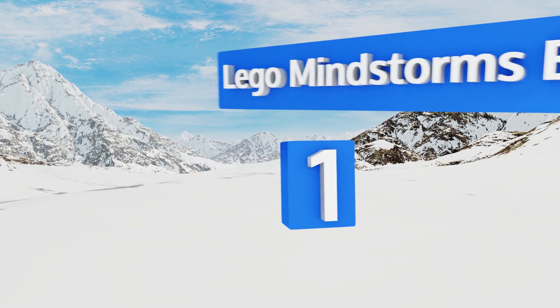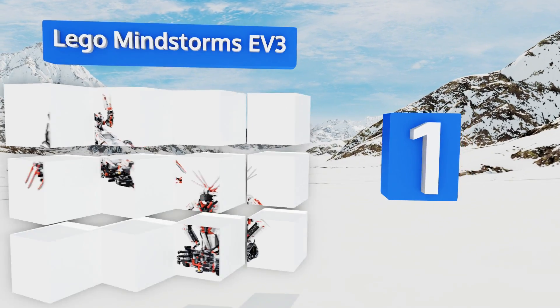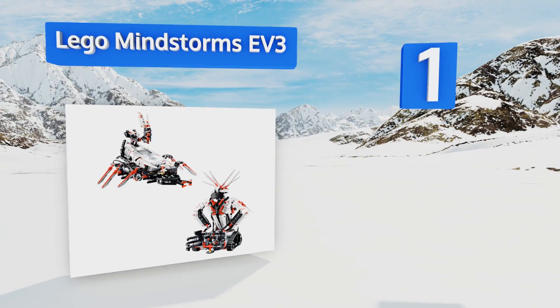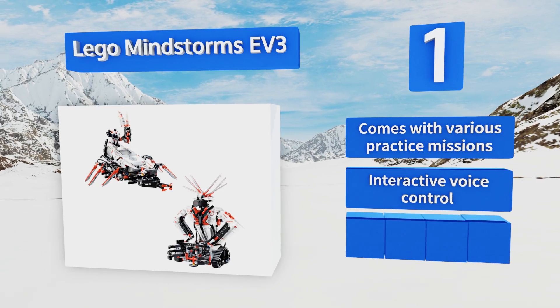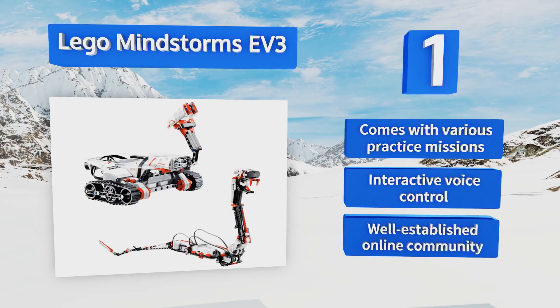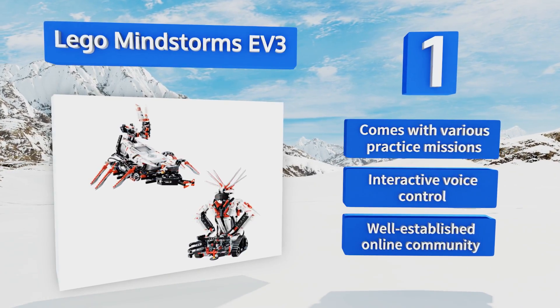Taking the top spot on our list, the name every high-tech tinkering kid has drilled into their parents' brains is Lego Mindstorms EV3. This brick-based set transforms into multiple prototypes and can be programmed using an intuitive drag-and-drop interface or more advanced coding options. It features various practice missions, interactive voice control, and a well-established online community.